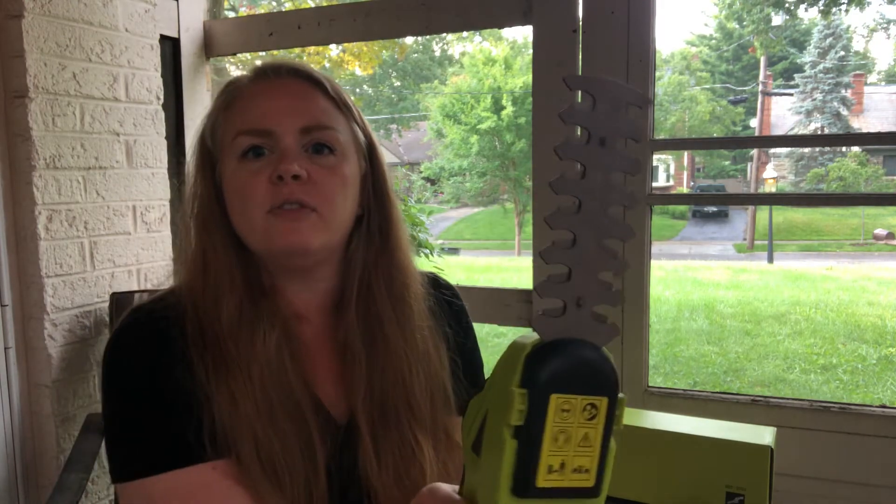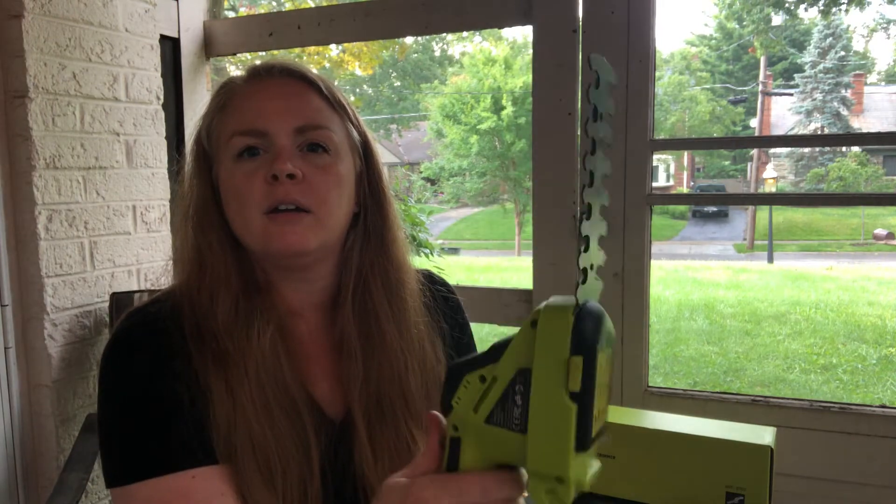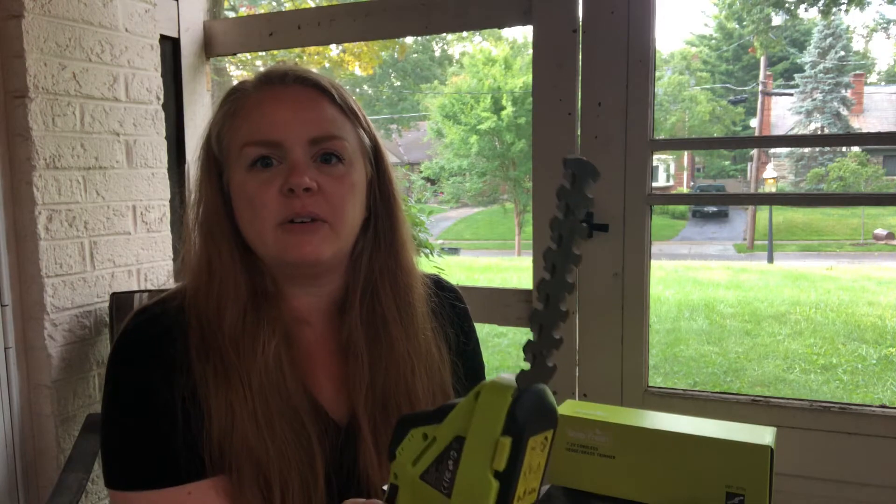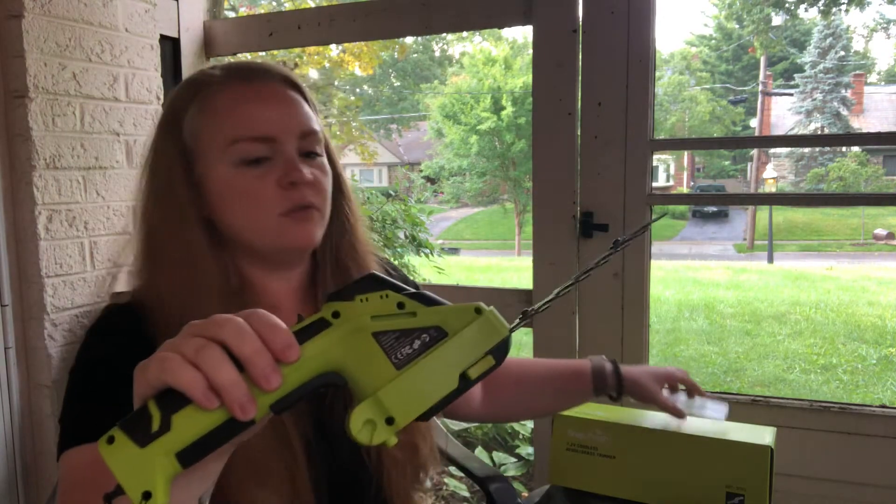Just pop ahead and take these off, and you can see how nice and quick and fast they run, how easy they are to use and go back and forth.